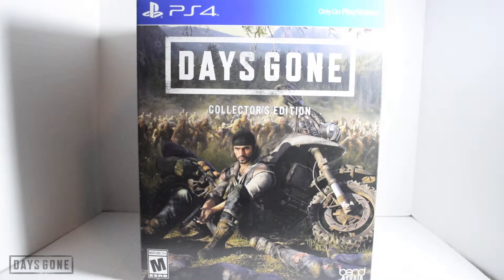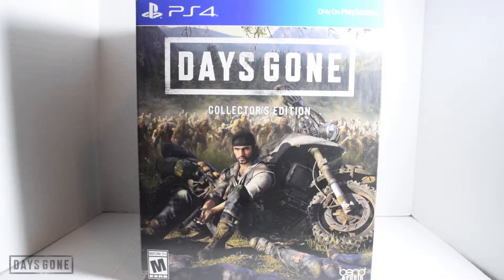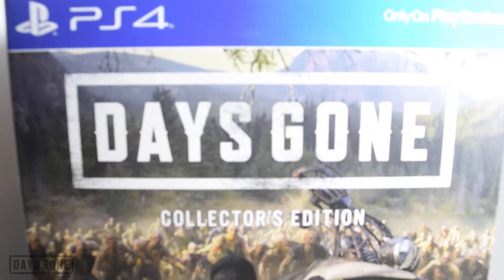Hey, what's up everybody! Finally time for that unboxing for Days Gone, but I'm gonna do this one a little bit different. I'm just gonna show the box exterior, then pull everything out and do a quick display of each item. So let's go ahead and get into it.